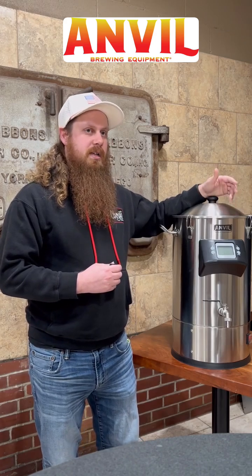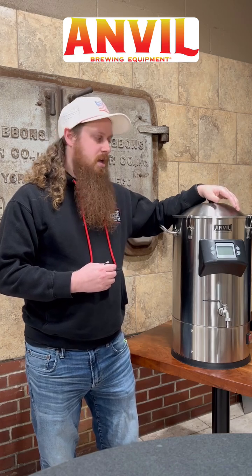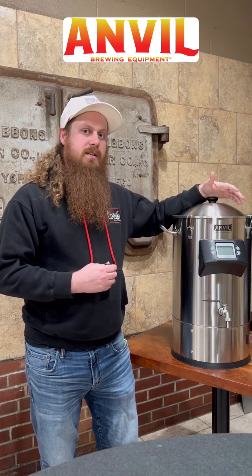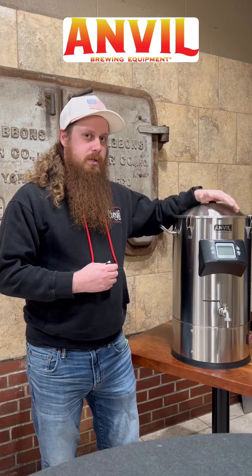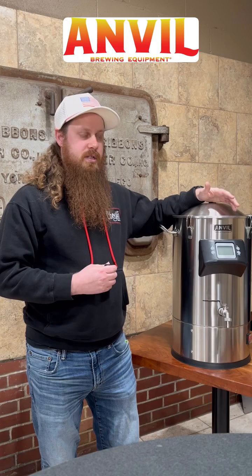With the 18 gallon foundry, you're going to be getting between one and a half to two gallons per hour. But that could differ. So what I would do is once you get your equipment, do a boil off test for yourself.